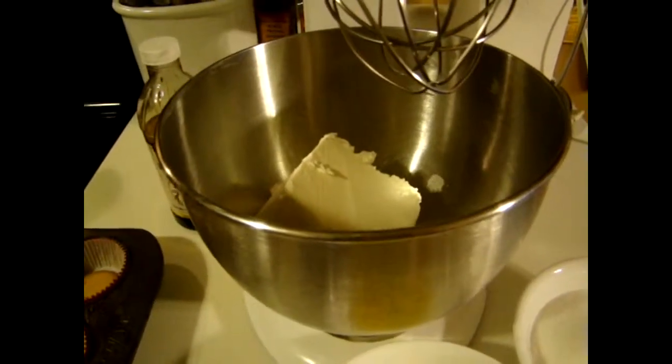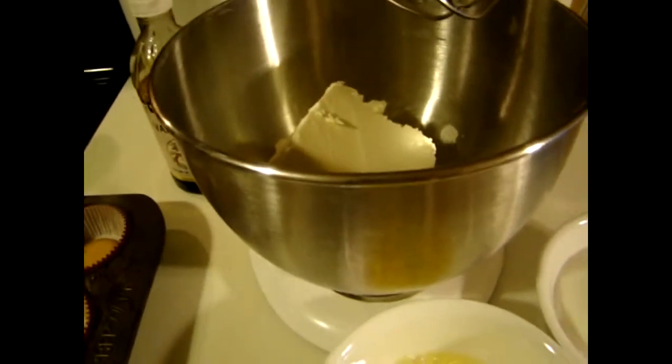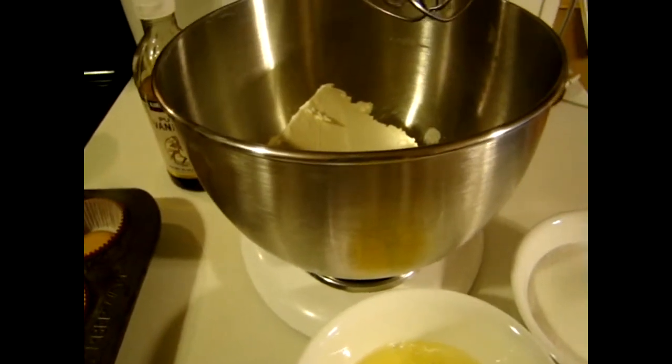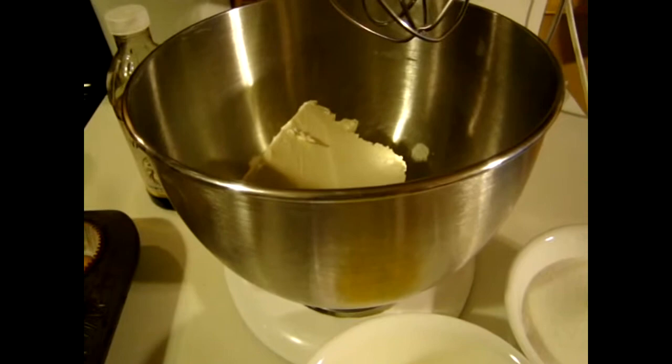Hi, this is Heidi with Kiddos Corral. I got several requests to see my mini cheesecakes, and they are really simple to make and they don't take very much time. You want to preset your oven at 350 degrees.